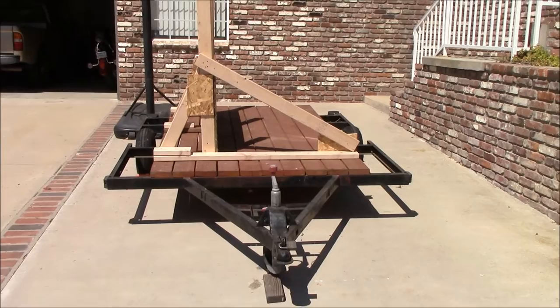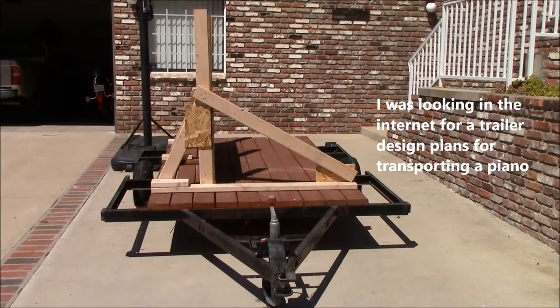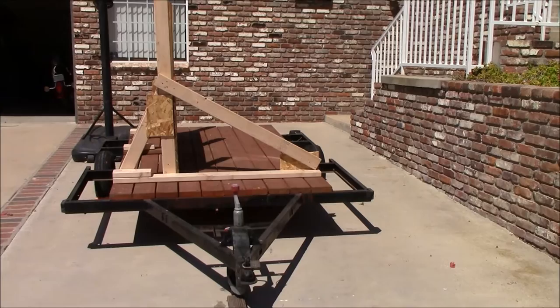My father wanted to get rid of his full-size upright piano, and I did some research to see if anybody else had transported a piano on their own on a trailer. I couldn't find anything — there's a bunch of how-to-move-a-piano content, but nothing that has to do with doing it yourself. So I decided to make my own.